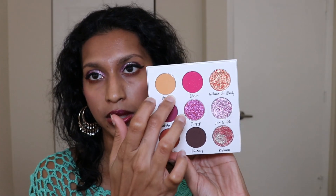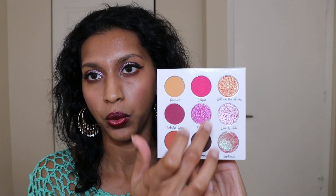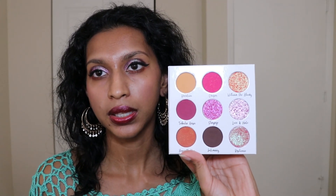We still have several shades I haven't used yet — Devotion, which is a yellow, a pink, an orange, and another pink. For the next look I'm probably going to go in with all four of those, and I may add one more so we can finish up using all nine shades. I'm pretty excited — let's get into that next look.